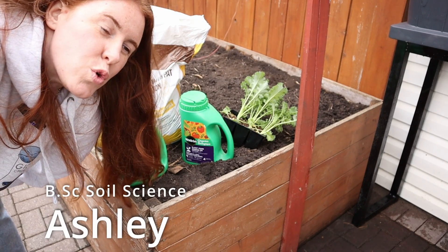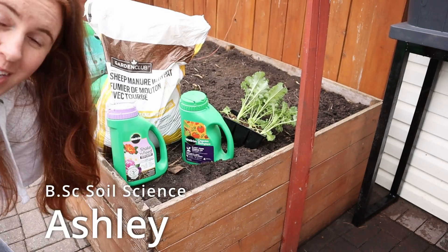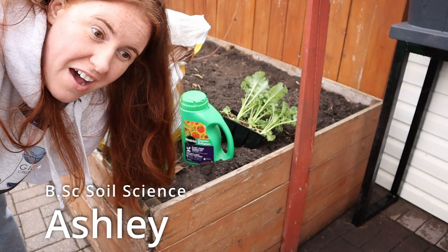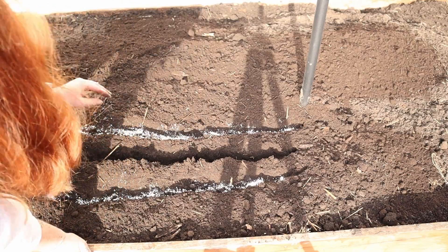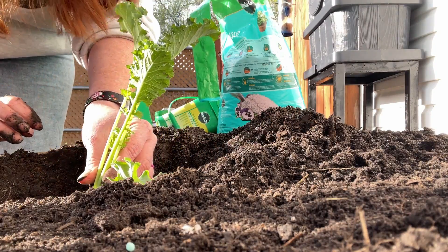Behind me here is a whole shwackload of fertilizer — seriously, every possible kind you could think of. And we're going to go through exactly how you apply each one of these, whether it's to seeds, transplants, or containers.